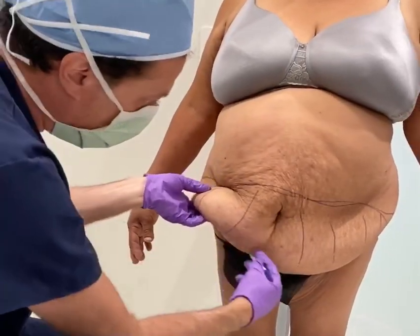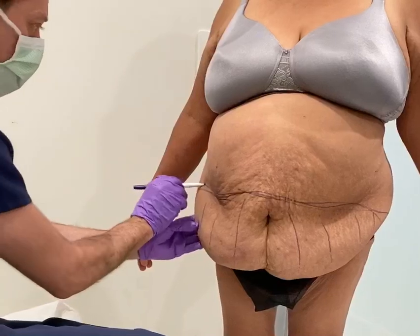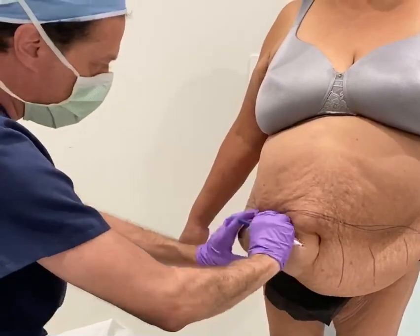We're making an incision from here all the way across to here. Then all of this tissue from here to here will be removed — all of this.